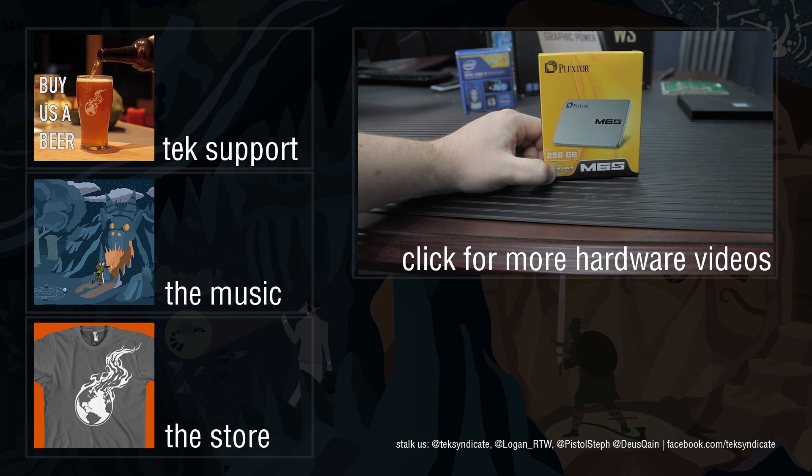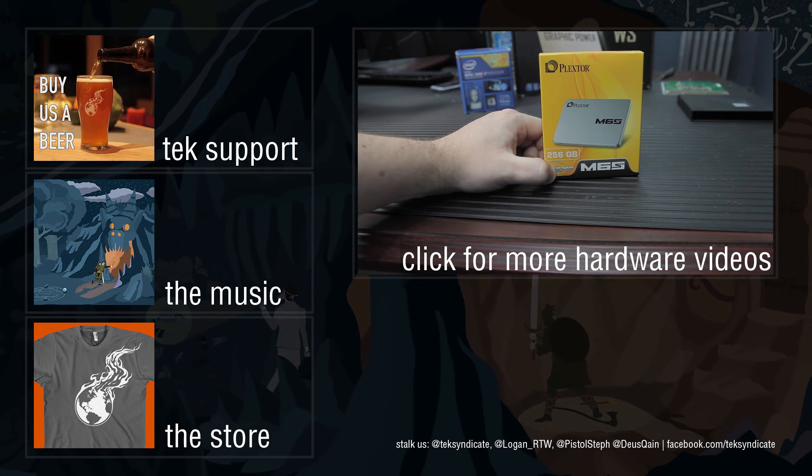One last thing: this drive does have a three-year warranty, in case you were wondering.